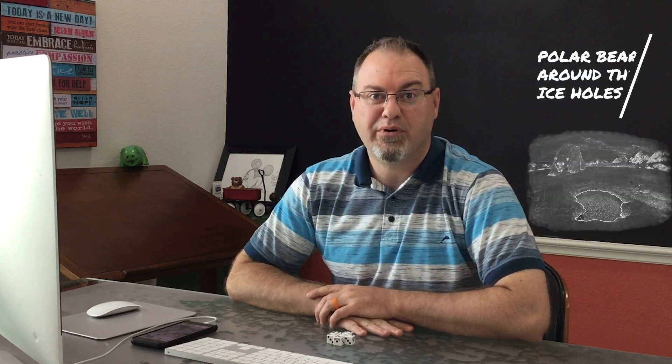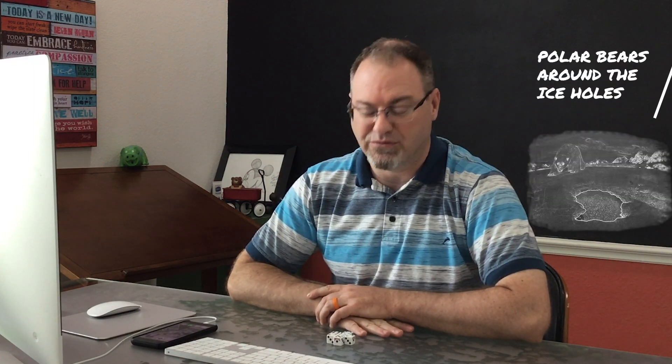Good day ladies and gentlemen, and welcome to episode 2, season 2 of Facilitation Station. My name is Barry, and today we are going to be talking about a simple icebreaker known as polar bears around the ice holes.